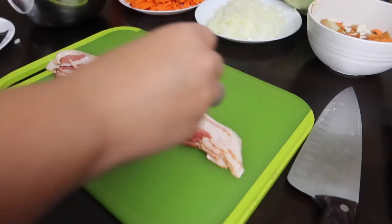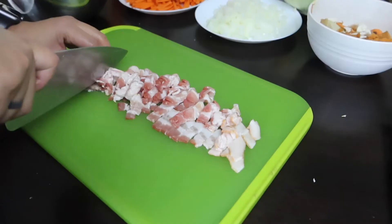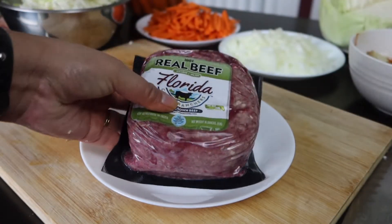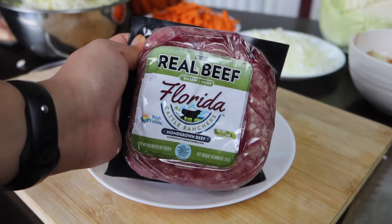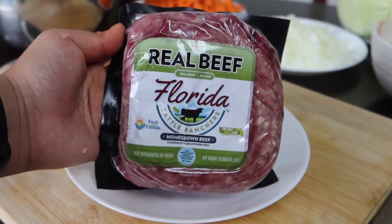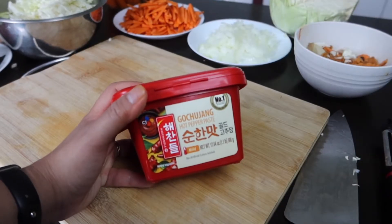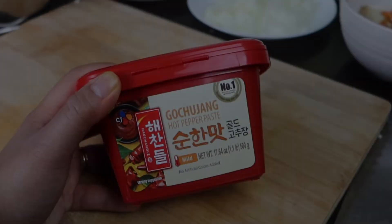We're going to get four slices of bacon and cut it into strips. We get our meat in bulk from Florida Cattle Ranchers — I will post the link down below of their association and website. We definitely cannot forget the gochujang paste. You can get this at any Asian store or at Walmart.